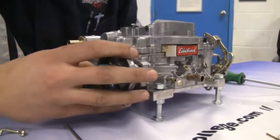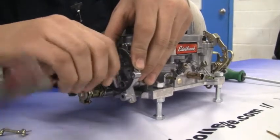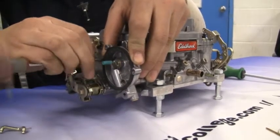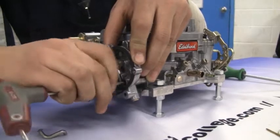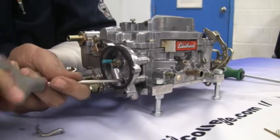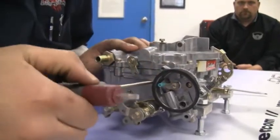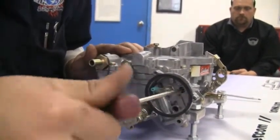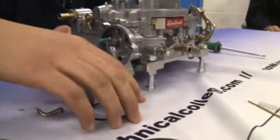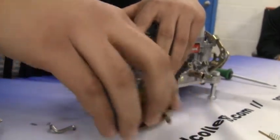Now install the choke of the carburetor. Now install the thermostatic choke actuator and make sure the spring is loaded on the pin on the inside. Make sure the gasket is also on there.